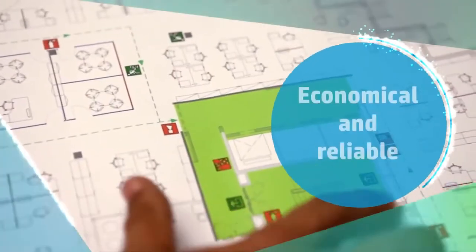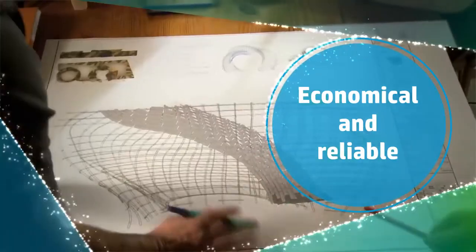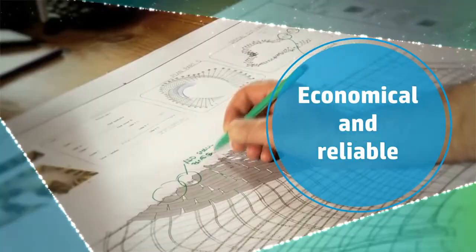And finally, these economical papers give you reliable, trouble-free performance, helping you meet the demands of your customers while keeping costs down.